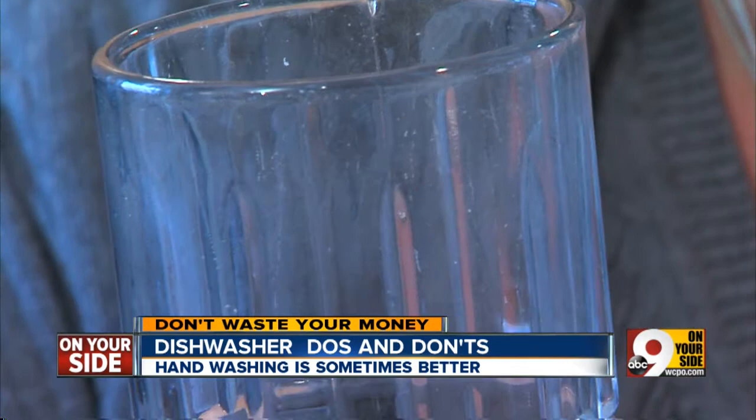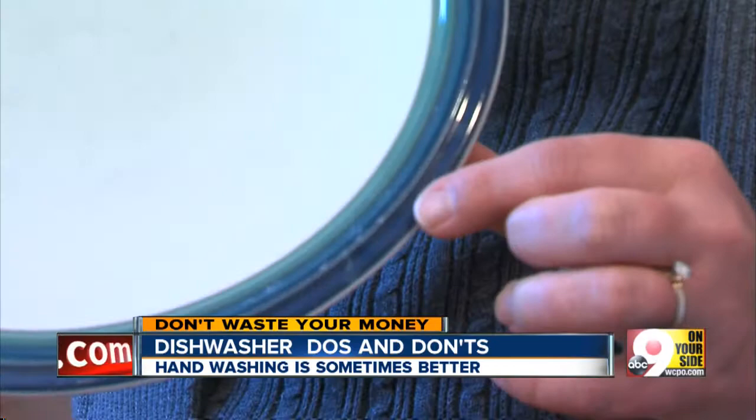Consumer Reports says if there's any question about a plastic cup or plate, place it on the top rack away from the heat. Better yet, turn off the drying feature for that load.